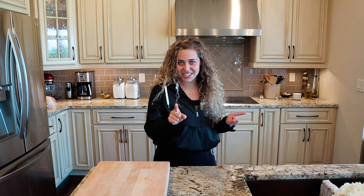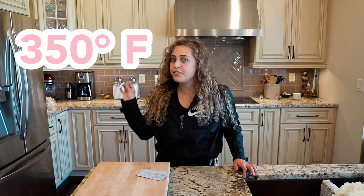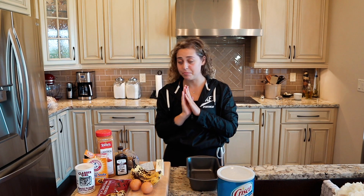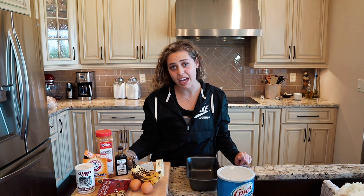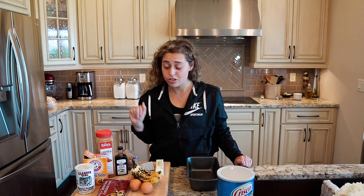Let's get into it. We are going to preheat our oven to 350 degrees. You want to bake it at a lower temperature because it's going to be baking for a while — you don't want to scorch it. I was going to divide all the ingredients up super cute and professional, but I'm just going to keep it real. Nobody actually does that and I don't want to wash all those dishes, so I'm just going to add as we go.